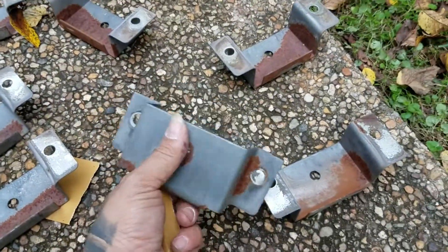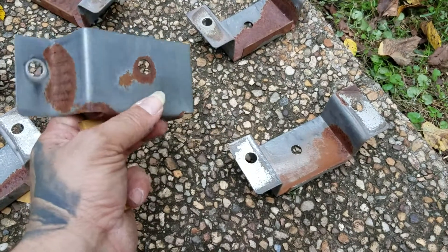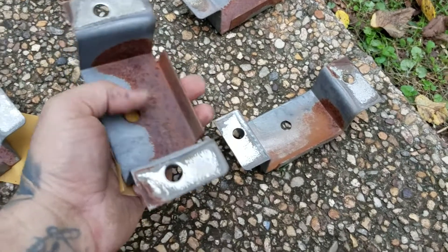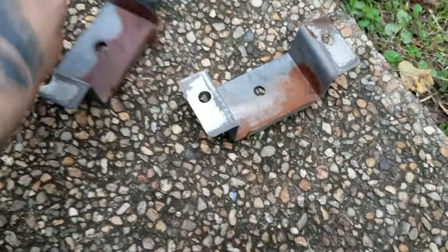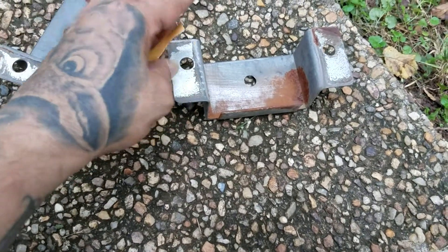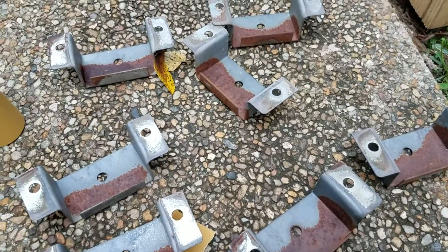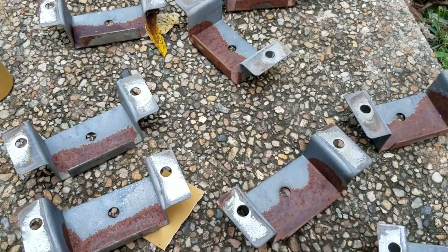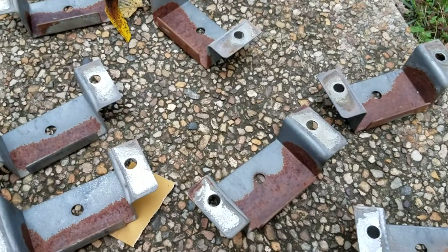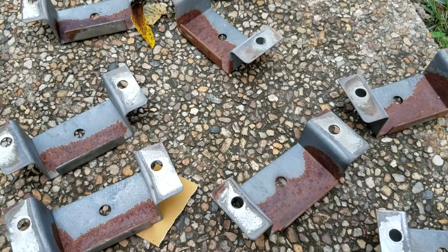I bought this new product called POR-15. It's a pour-over-rust product, and I'm pretty sure I could just pour it over this, but I'm gonna do like I did to this one — sand them all down with a little bit of paper and try to get as much of this rust out. The POR-15 is supposed to work really good on old vintage cars, like the floors and stuff.